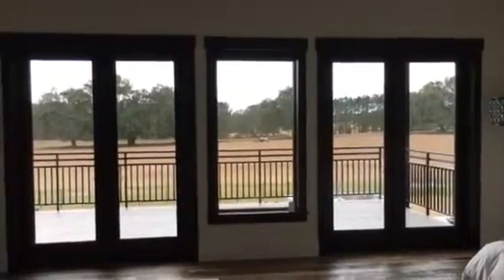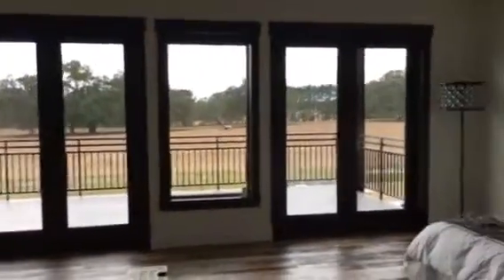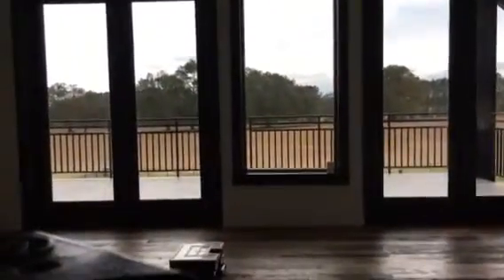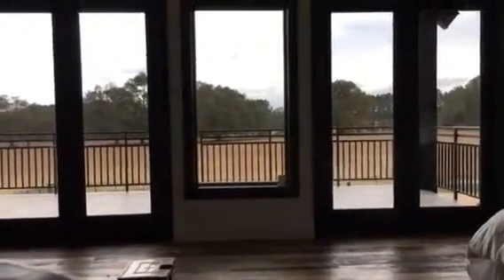Hello, this is Cory with Ron Jeno in Florida Contract Ultimate Shading here in Lake City today, working with Hunter Douglas RV500 shades integrated into Control 4.